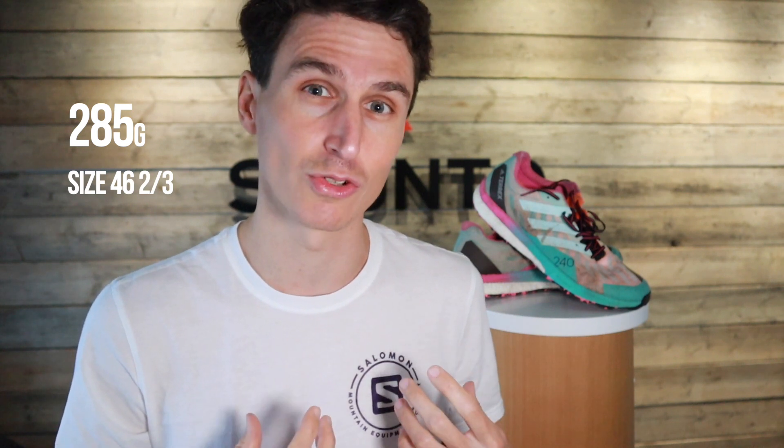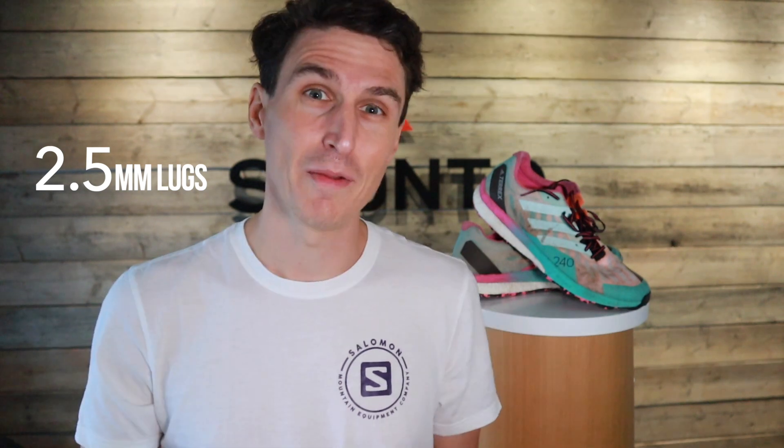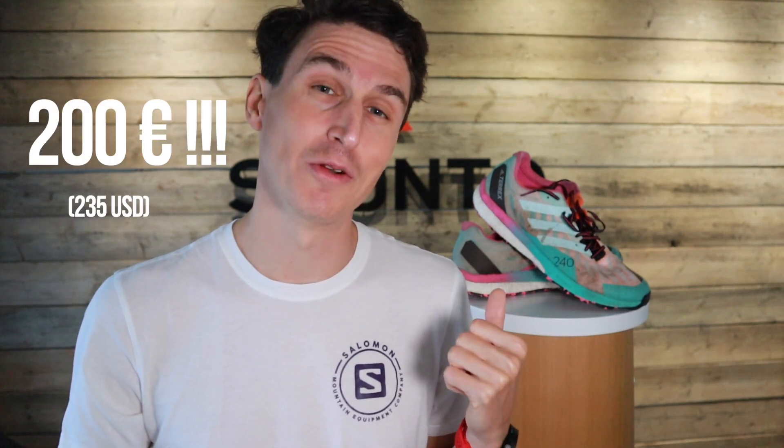Most shoe manufacturers nowadays actually print most of the details on the shoe. They weigh 240 grams in my size, actually 285 grams for a 46 and two thirds. They have a stack height of 27 millimeters in the heel and 19 in the forefoot, which gives it an 8 millimeter drop. As a trail running shoe the lug depth — the grip, the tread underneath — is always super important, and that is 2.5 millimeters. I paid 200 euros out of my own pocket for these shoes.